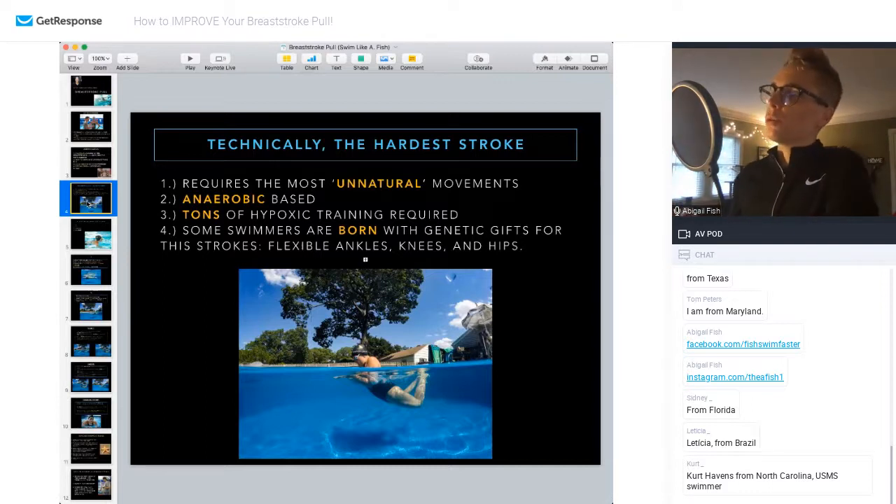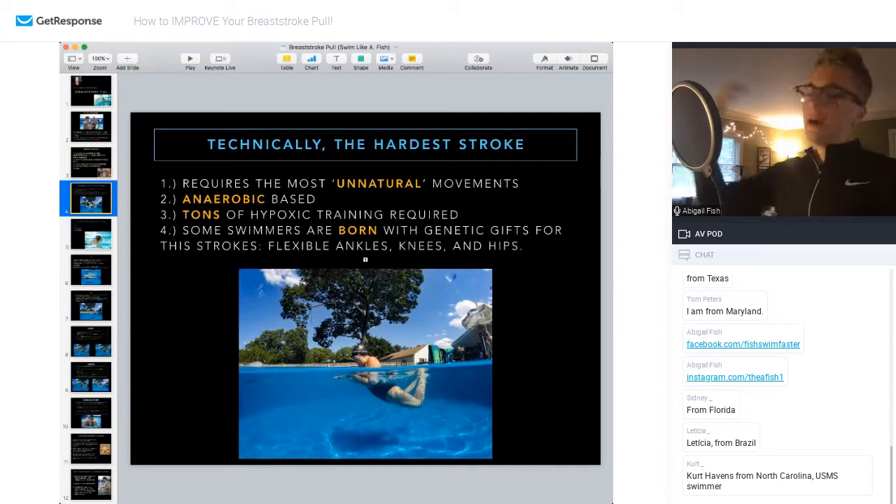Most swimmers are born with some genetic gifts too. Some swimmers are just really natural at breaststroke — coaches can probably say they've had that one kid where it just clicks. A lot of that is due to genetics: flexible ankles, knees, and hips that help them set up way higher and better than someone else who you really have to teach the full movement to.